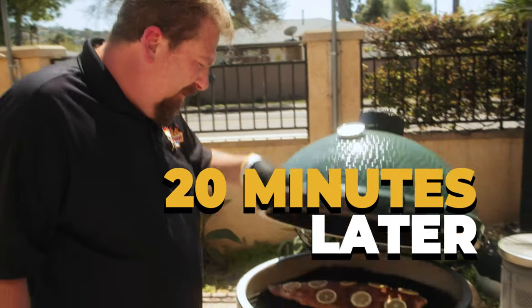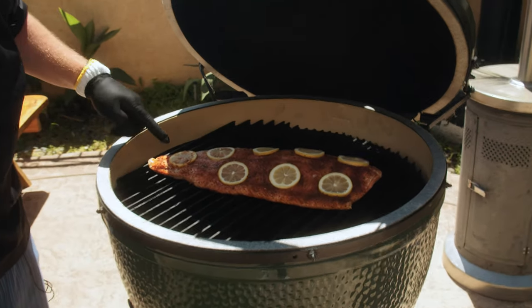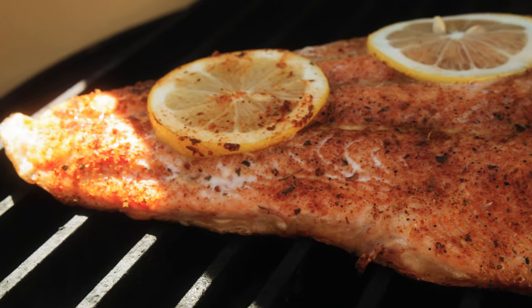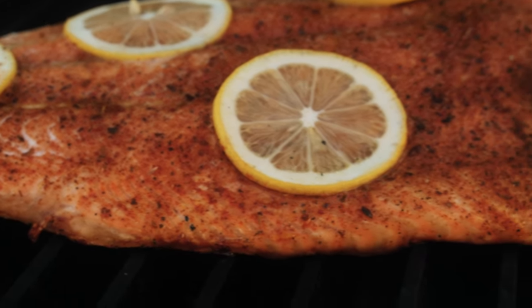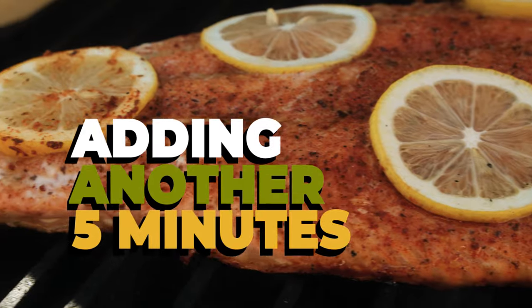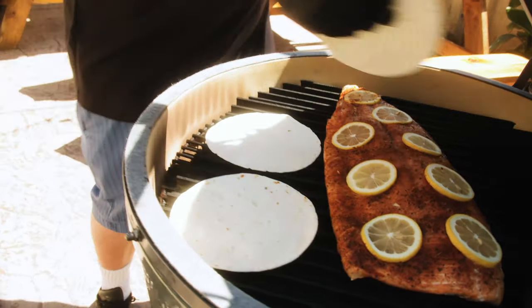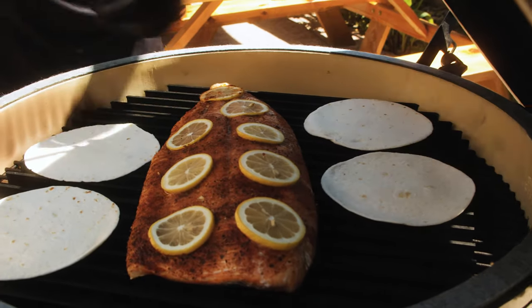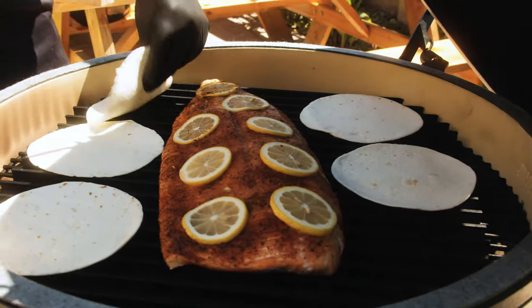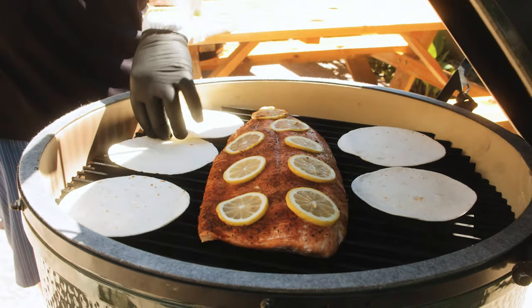It's been 20 minutes — let's check and see how the salmon's looking. You got some of the white coming out so it's getting there. To me it looks like it has about another five more minutes. We're also throwing on our tortillas to make some nice fish tacos. What I like to do is grill this salmon once, and then you can make salmon fillets, salmon fish tacos, or salmon Caesar salad.